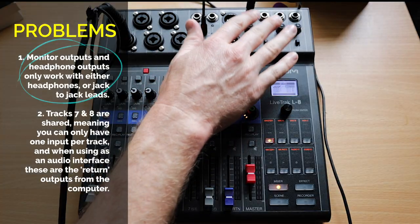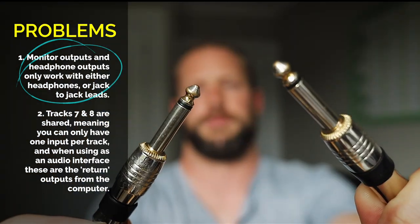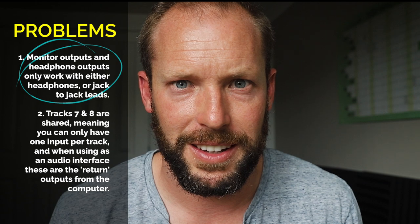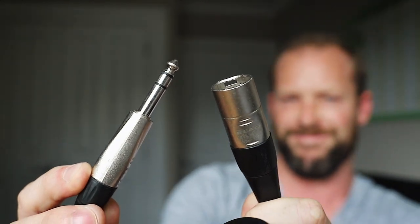The first thing you need to know is that all four headphone outputs work perfectly if you're using a jack-to-jack lead. However, they do not work if you're using a jack-to-XLR — even if that lead is balanced, it still won't work. Jack-to-jack sends signal absolutely fine, which means you can have separate mixes for a monitor mix if you're using this for a live show.